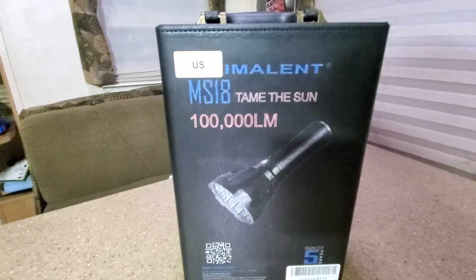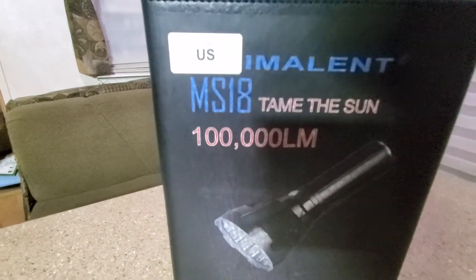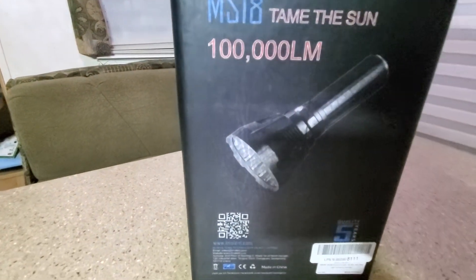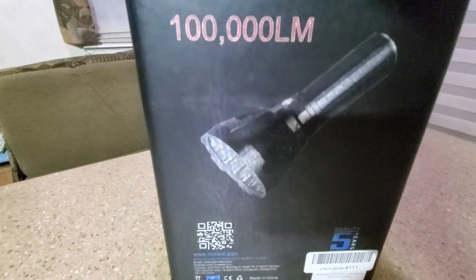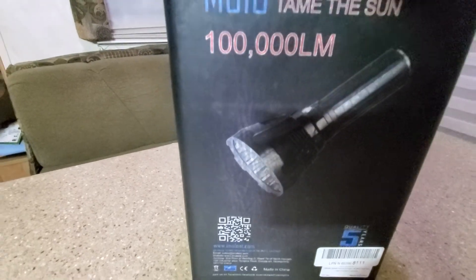What's up YouTube, I just want to do a quick video on how to get the Acebeam MS18 for $300. That's correct — $300 for this $700 flashlight. I believe it's $669 plus tax, which brings you a little over $700.